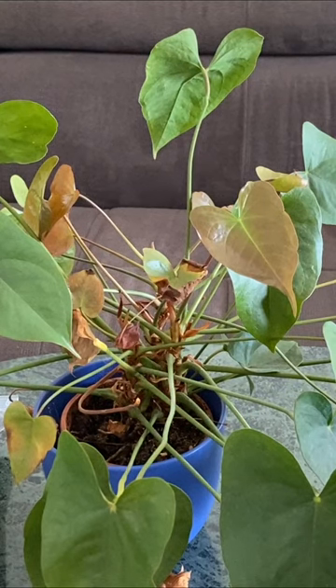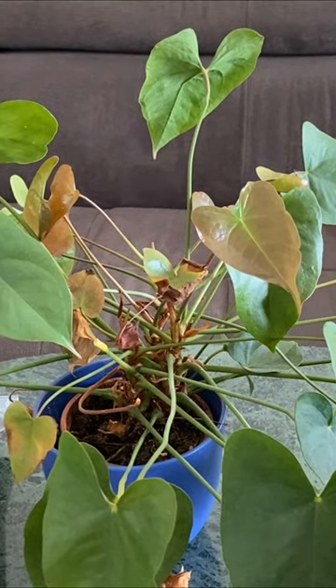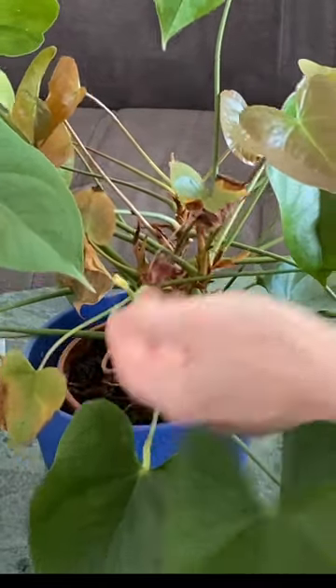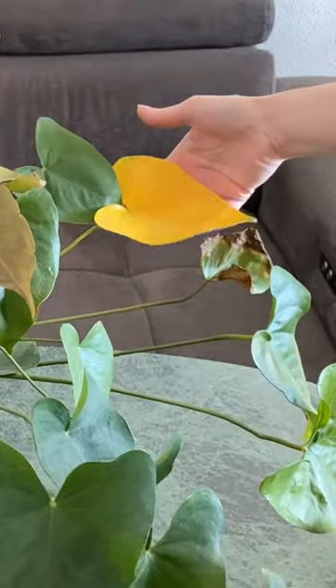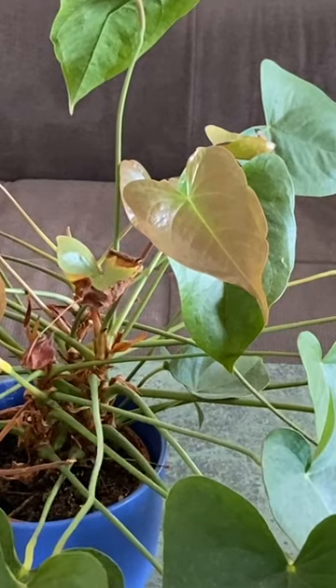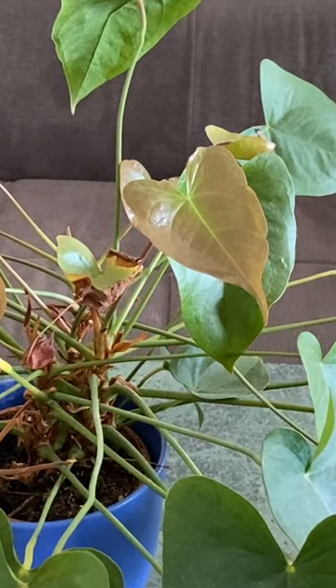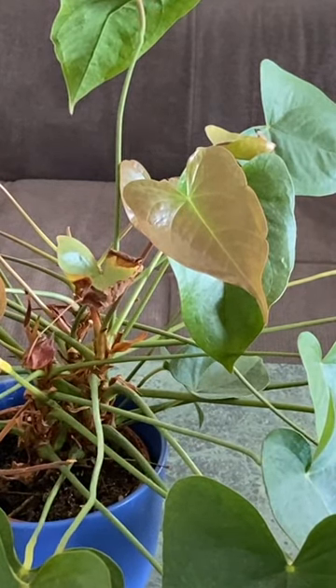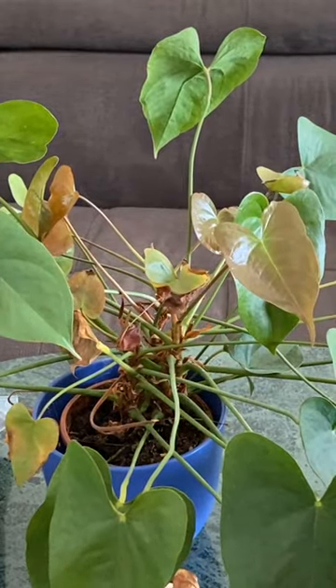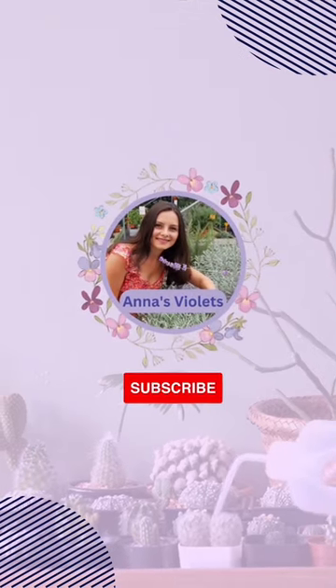You can always try to save your plant. Observe every single leaf and try to understand the causes. Here we see a dry stem, a yellow leaf, and some rotting. The most important thing to pay attention to is the new fresh leaves — there is definitely a problem. I'm going to tell you what the problem is with this plant. Watch the full video on my channel.